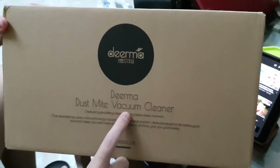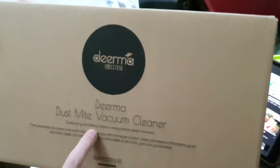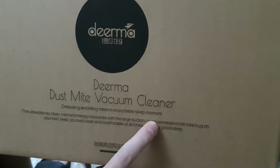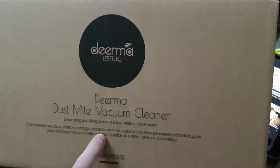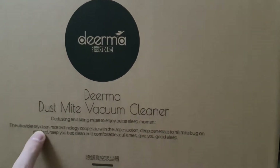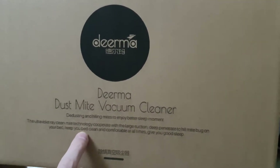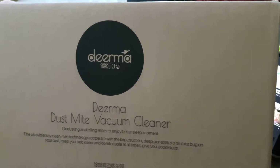DIRMA dust mite vacuum cleaner. Dusting and killing mites to enjoy better sleep moments. Ultraviolet clean mite technology cooperated with large suction. Penetrates to kill mite bugs on your bed. Keeps your bed clean and comfortable at all times. Give you good sleep.